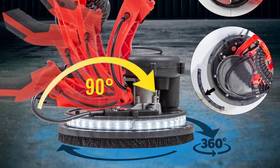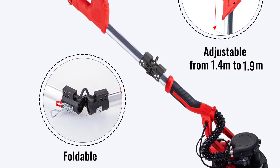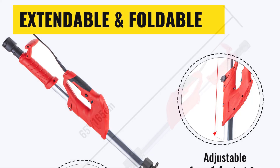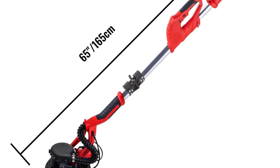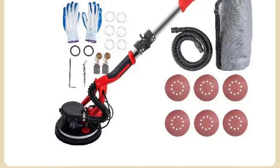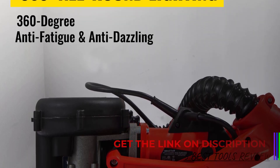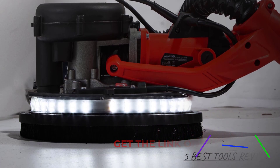Featuring a 225mm sandpaper diameter, this sander provides a broad surface area for faster sanding, perfect for large drywall surfaces. It also includes multiple sanding discs with grits ranging from 80 to 240, offering flexibility for both rough and fine sanding jobs. The length is adjustable from 4.59 feet to 6.23 feet, providing extended reach for high walls and ceilings without requiring ladders. The 6.56-foot dust hose and 9.84-foot power cord enhance maneuverability, while the built-in dust collection system helps keep the work area clean.